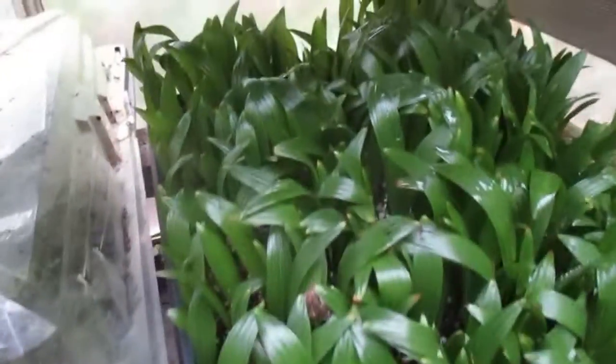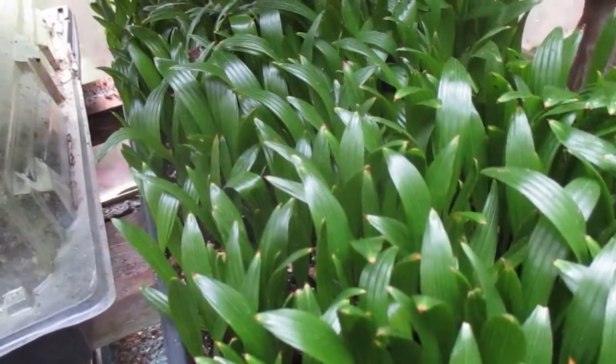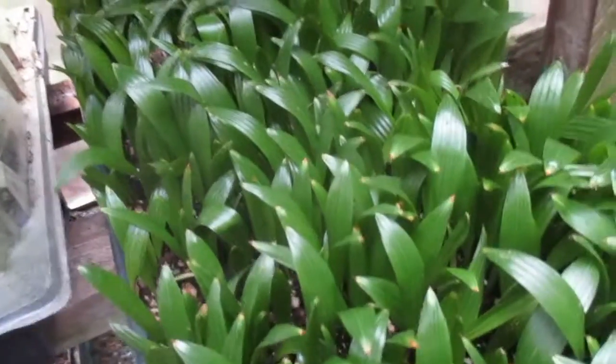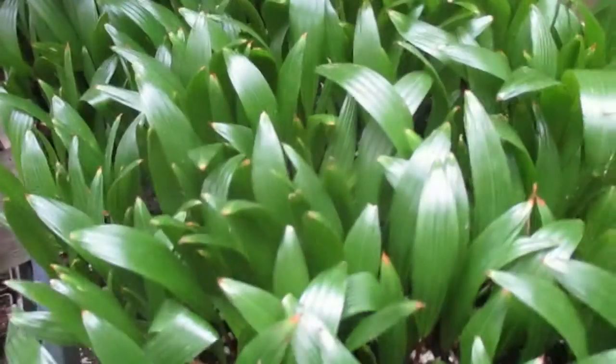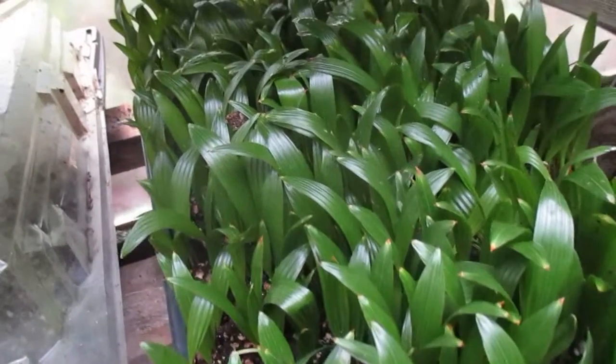I just don't have the time for it. As you can see, I sow palms on a mass scale — by the thousands. It just takes too much time. Pretty much every single seed I plant germinates; it's nearly a 100% success rate.